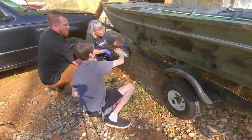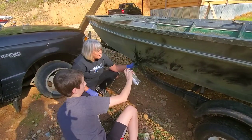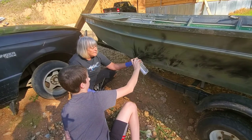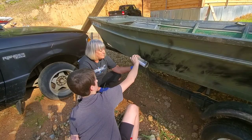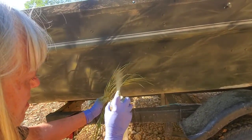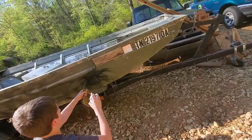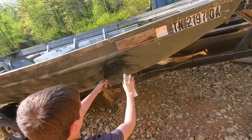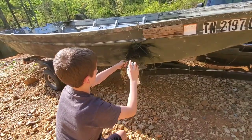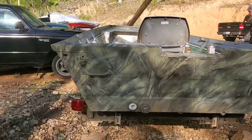There you go. There you go. Now you're learning it. Now you're good. You're learning how to do it now. There you go. There you go.